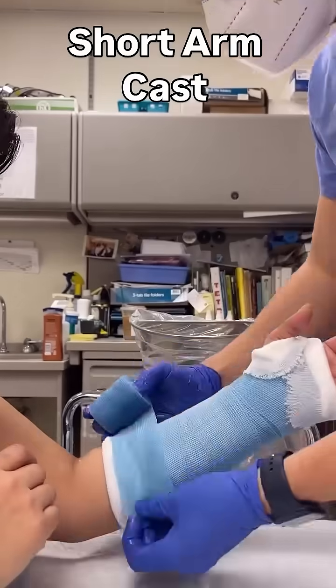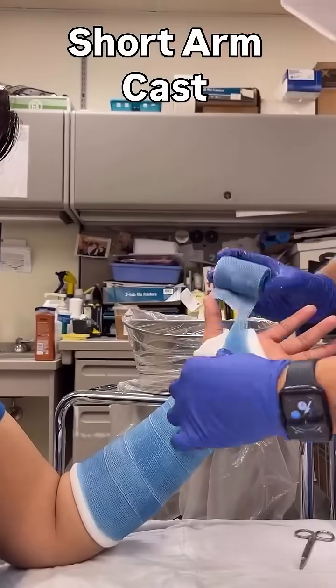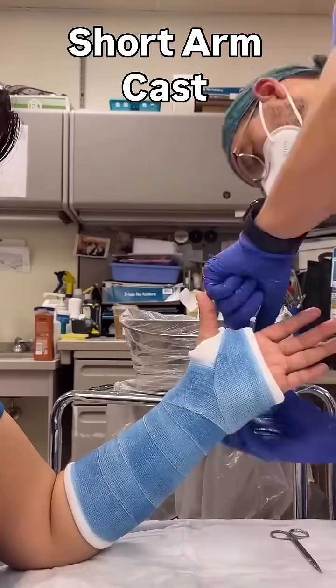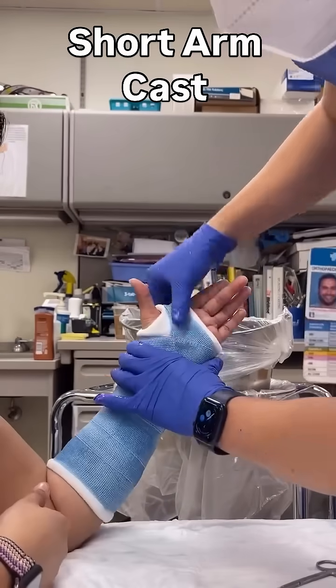Finally, we will add another layer of fiberglass. This will secure the stockinette that was flipped over and make the cast a bit stronger. Then cut the edge at the ulnar border for a cleaner finish. Now it's time to rub the edge down so that it doesn't prop up, and you're done.